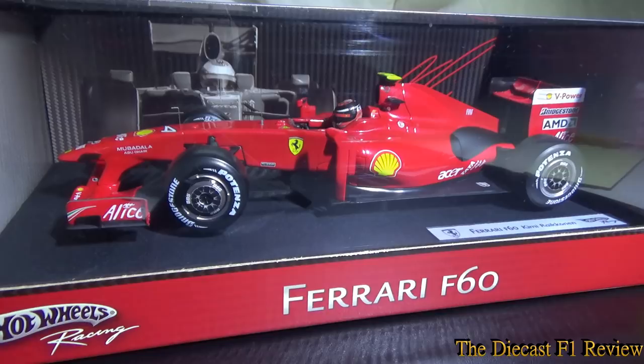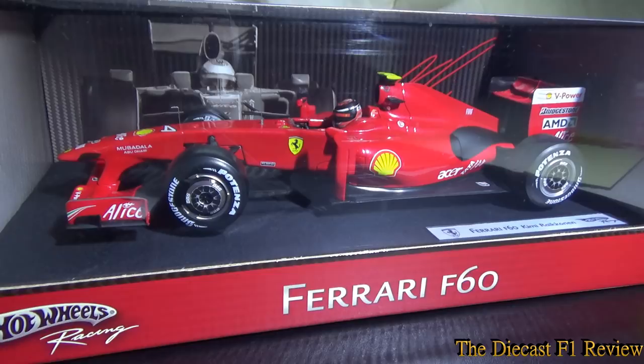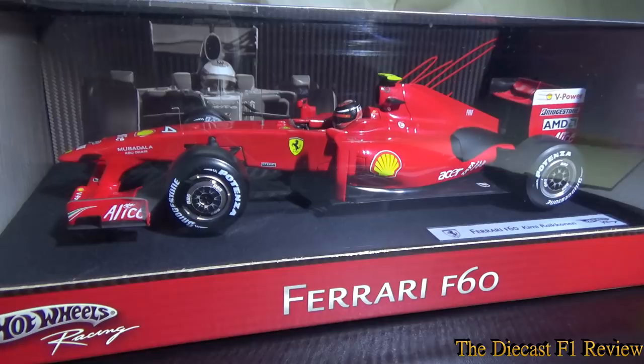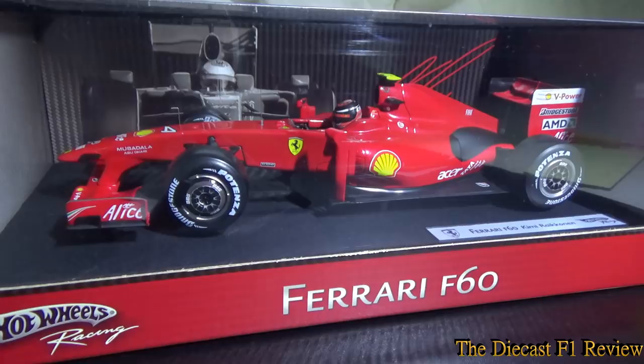The 2009 Ferrari F60 is sort of renowned as being a pile of shit. Basically Ferrari had pushed the development of their 2008 car right to the edge as they were fighting for the championship, basically neglecting the starting development of the 2009 car. Which caught them out with the new rules being brought in — reducing the car bodywork to a bare minimum of winglets, increasing the width of the front wing, narrowing the rear wing, the return to slick tyres, and also the introduction of KERS that year, which also caught them out a bit.